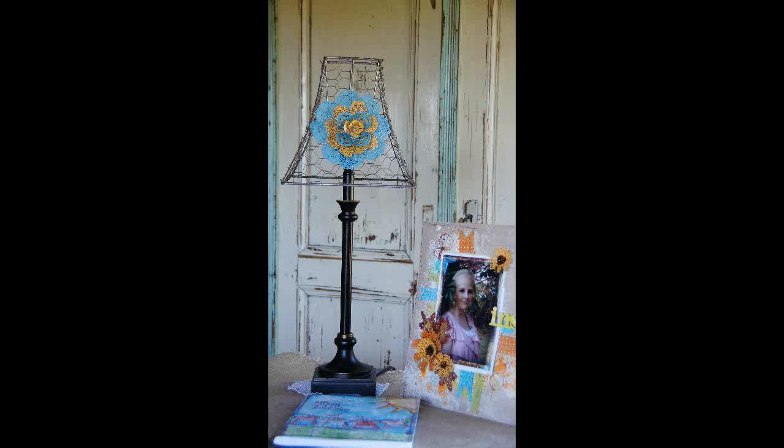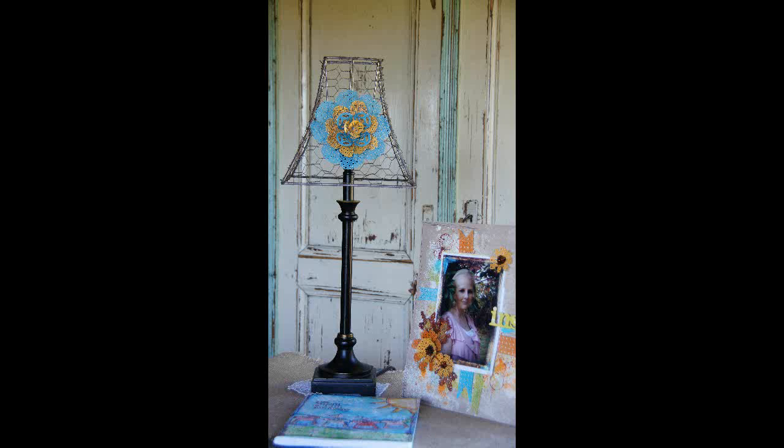Finish by stacking all your flower layers together and wiring them to the frame to secure. For more information about the products used in this project, visit us on our website at MDHobbyAndCraft.com.